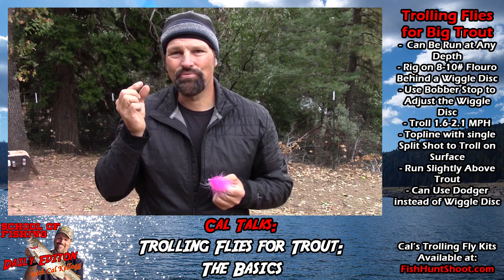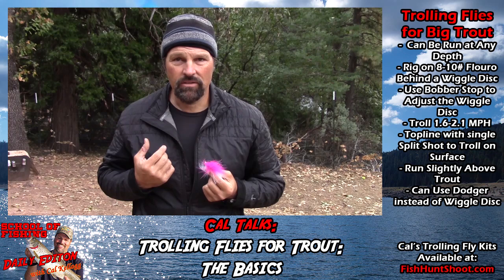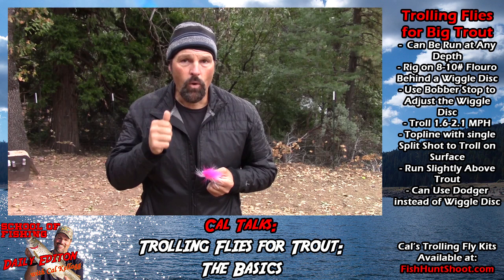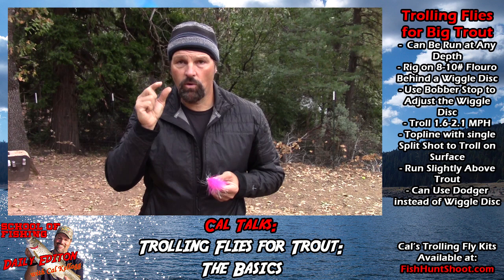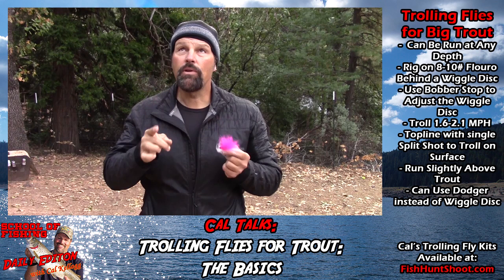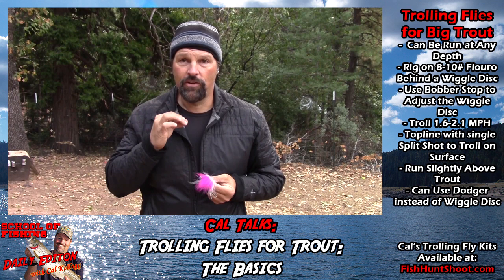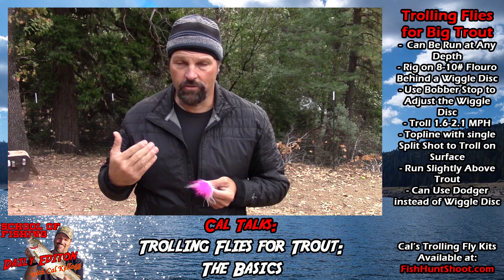If I want maximum vibration and action at a lower speed, I'll run that disc right on the nose of the fly. About 80% of the time I'm running that disc either on the nose or within about three-quarters of an inch. I was running that off a downrigger, trolling at about 1.8 to 2 miles an hour. The fish were stacked up feeding on shad — the fly wasn't the best presentation at Shasta last week; smaller stuff worked better for numbers. But the three biggest fish of the trip all came on the trolling fly, which reinforces that trolling flies are a great big-fish bait.